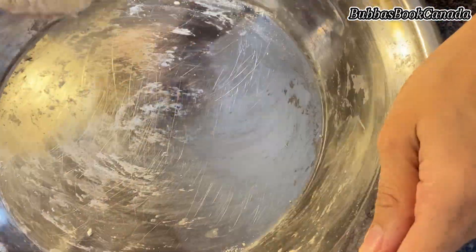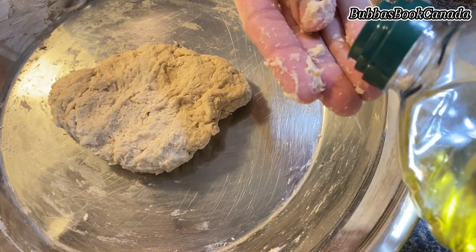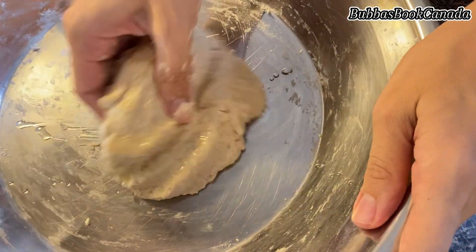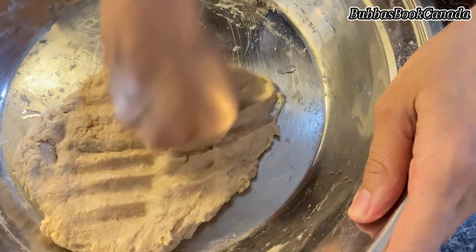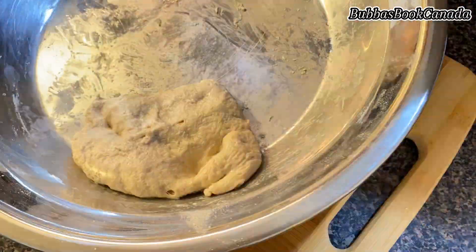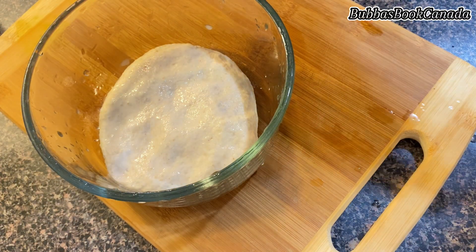Once the dough came together, I added one tablespoon of olive oil and kneaded it for 4 to 5 minutes. Then I gave it a rest for half an hour. At home, we also consider the nutritional benefits and children's health, so using wheat flour is a great choice.